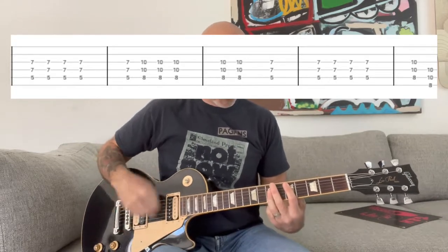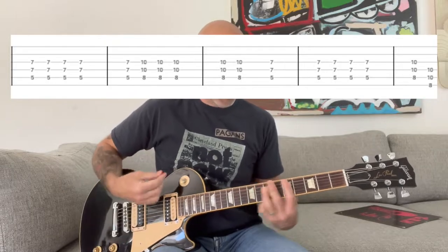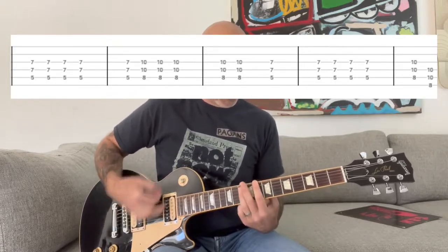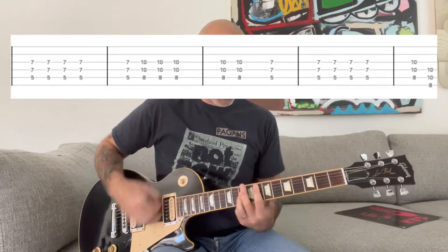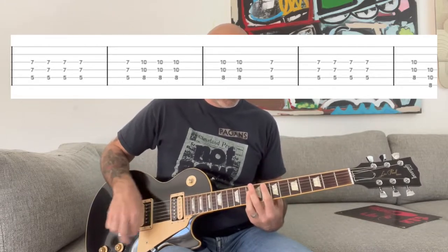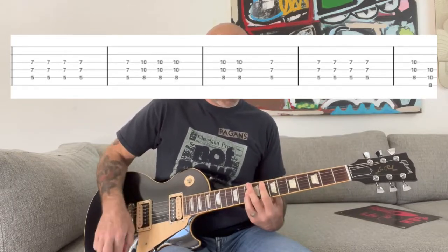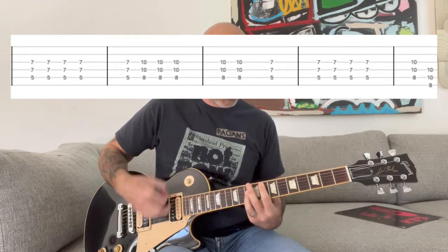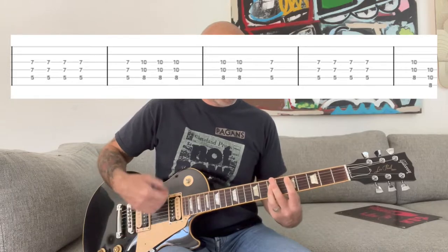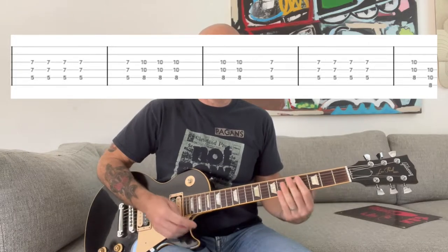And then it goes into the verse part, which is basically a similar part to the intro. You're going to start with a D power chord. The rhythm goes like that, and I think it does that part six times.